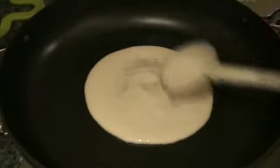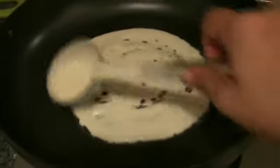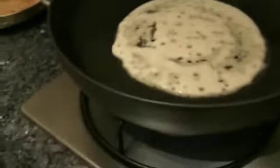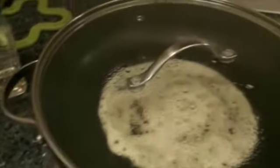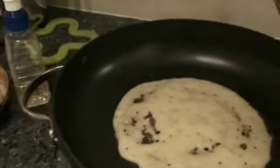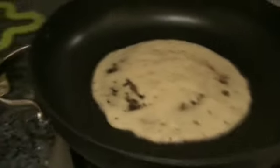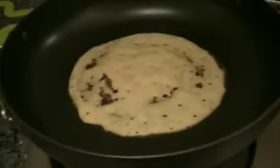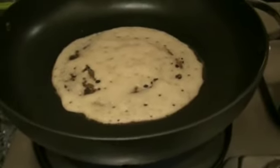Making one more dosa. You cannot make it very thin. Adding oil again to the sides and wait for 3 to 5 minutes after covering it. After 2 minutes I will take the lid off and leave it for 1 more minute until we are able to lift it. Almost there.